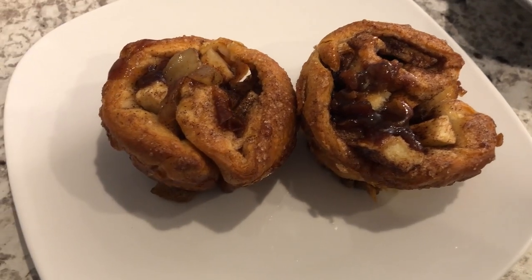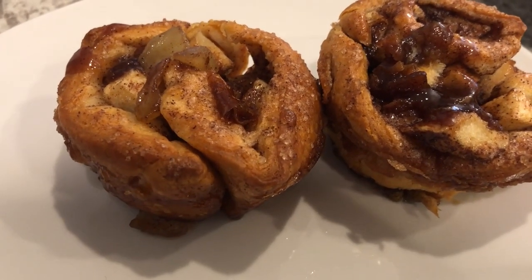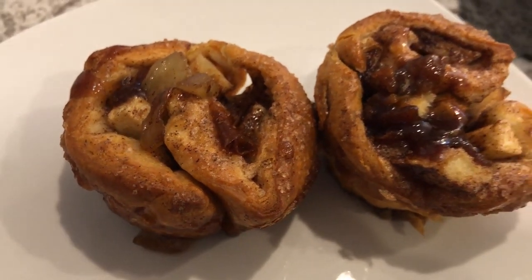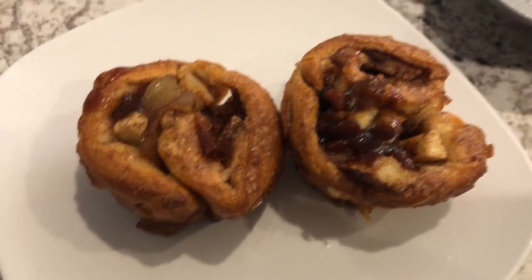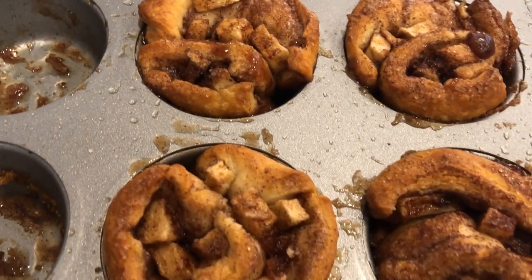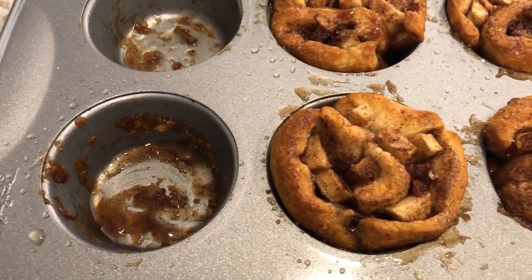Here are the apple pie cinnamon rolls — I baked them for 27 minutes. As you can see, they are ooey and gooey and look absolutely delicious. I took a couple of them out, and the rest of them are right here in the pan. This is a quick and easy recipe, and I hope you all enjoyed it.